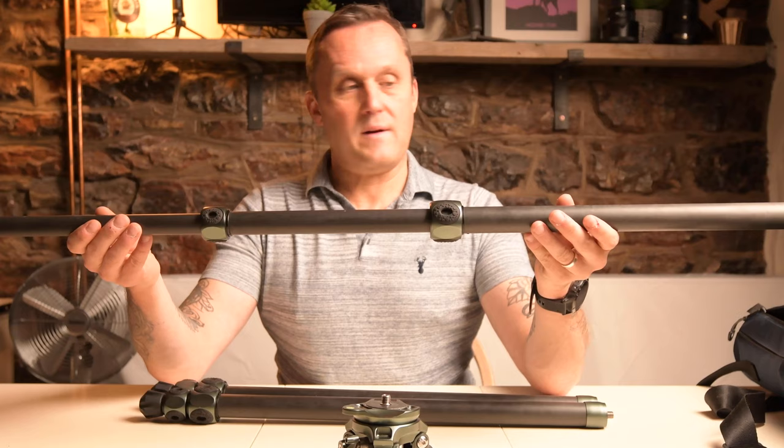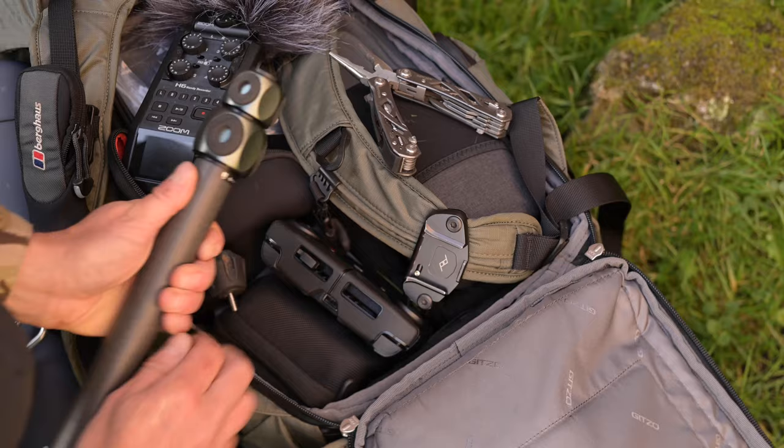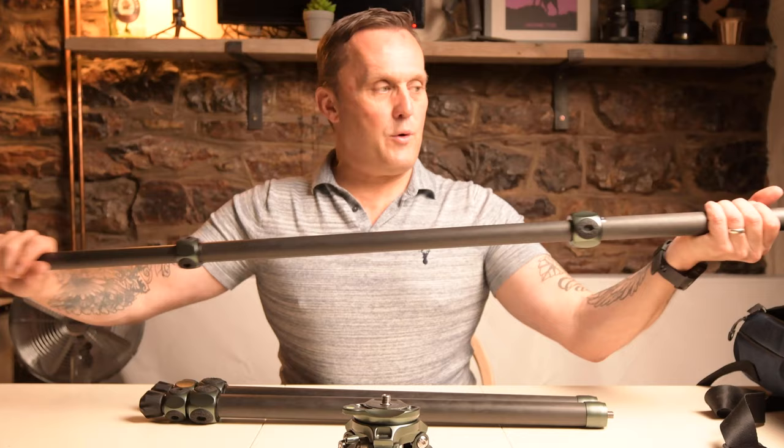There is a different application for this pole as well - I've also been using it as a sound boom. I put my mic on top and I also put a little attachment on the side, which I attach my Zoom H6 recorder to. That gives you a really versatile, extendable sound boom, and that's proved to be really useful.